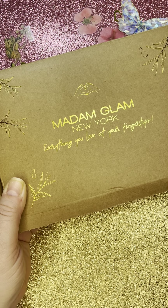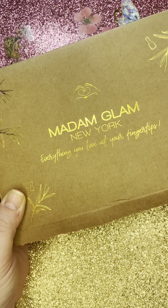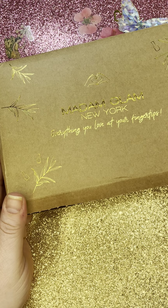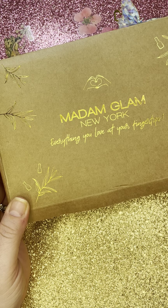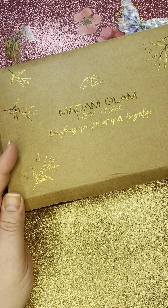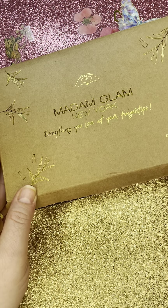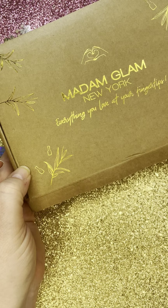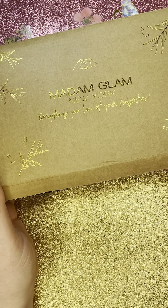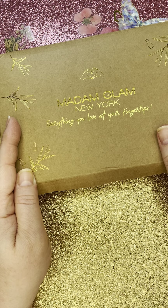Hi everybody, it's Kris Warner. I am here on my YouTube channel today to show you Madam Glam New York gel nail polish. Now the reason I'm showing this — it's not what you're used to seeing on my channel — is Madam Glam contacted me and asked if I would show their product if they sent me a free kit. I did not pay for this. It's just me showing you what it looks like and a little bit of a review. I'm actually looking forward to combining this with what I currently use for my manicures.